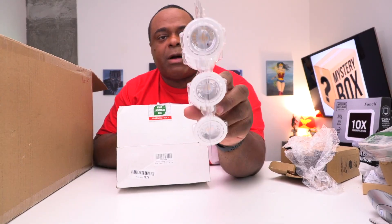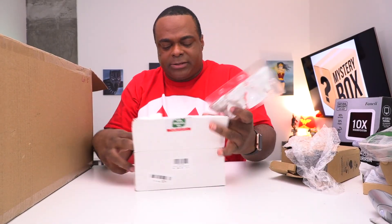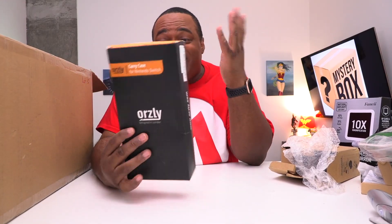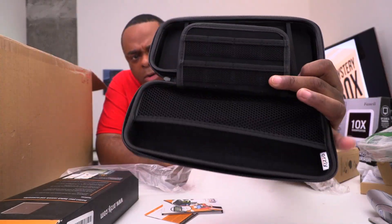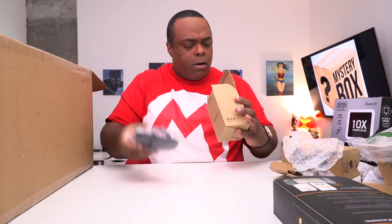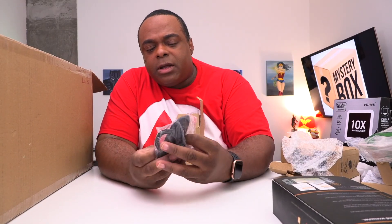A carrying case for the Nintendo Switch — from a company called Orsley. This is a new case; I have a case just like this. It has a handle too — useful! Oh, I just bought one of these — it's a mount for your phone in a car.